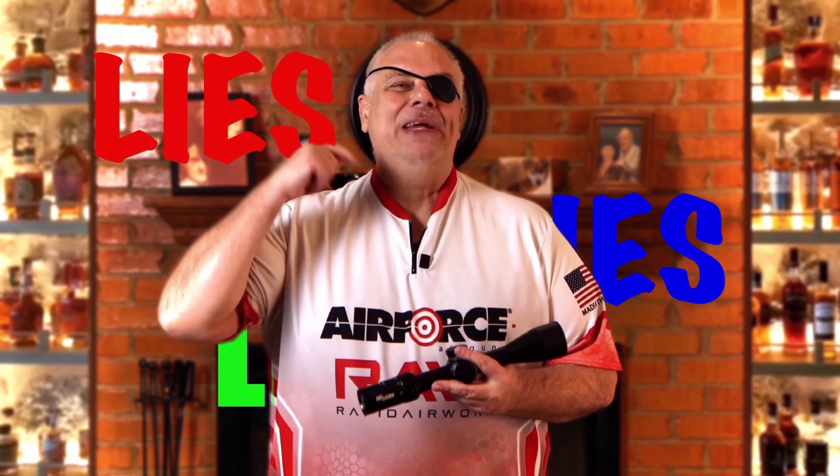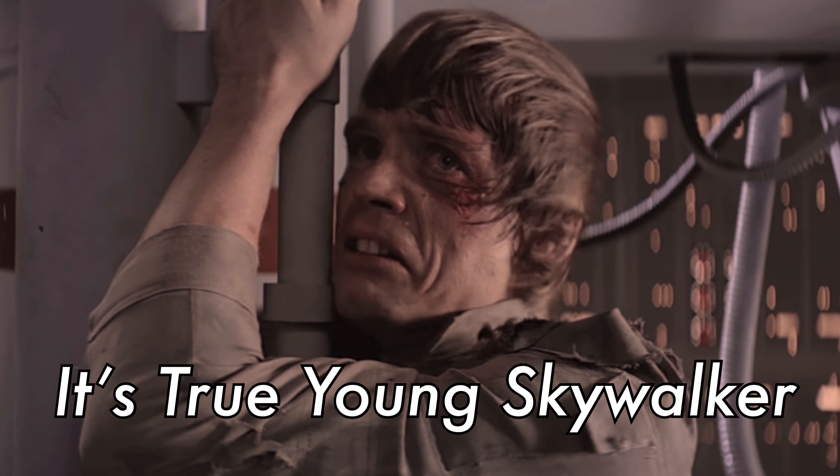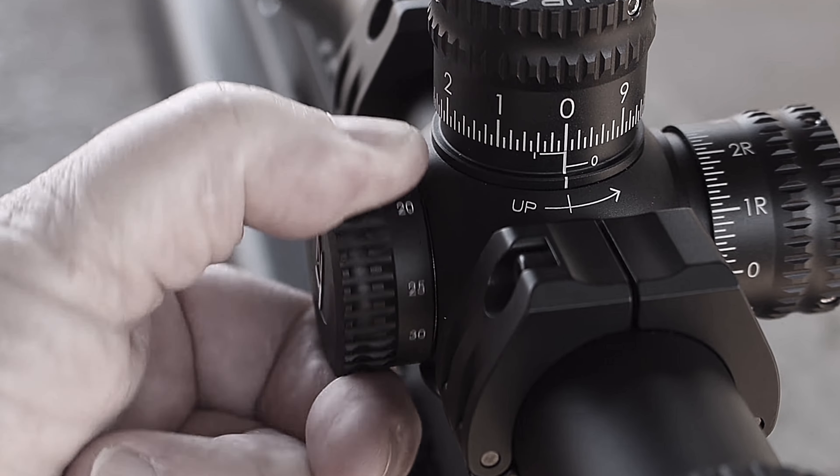Your side focus may be lying to you. On a lot of the newer scopes, instead of having a front adjustable objective, they have the side focus. The side focus is a focus, but its primary function is to adjust the parallax out.